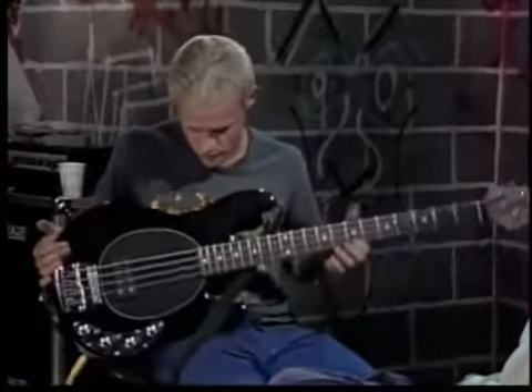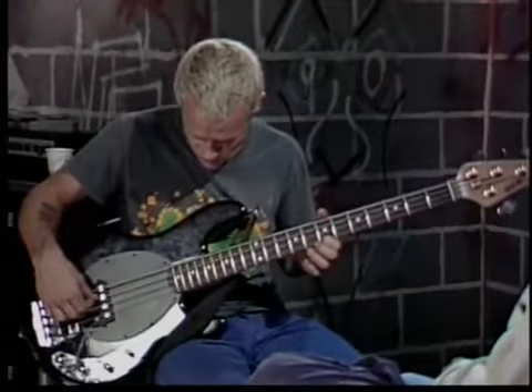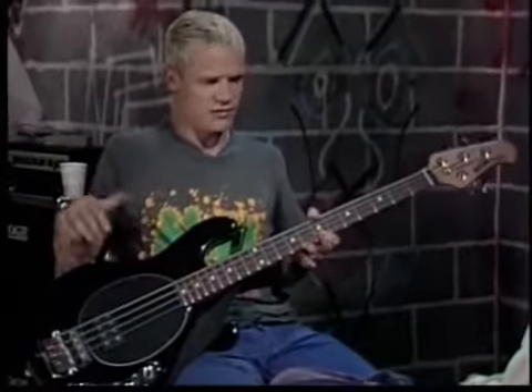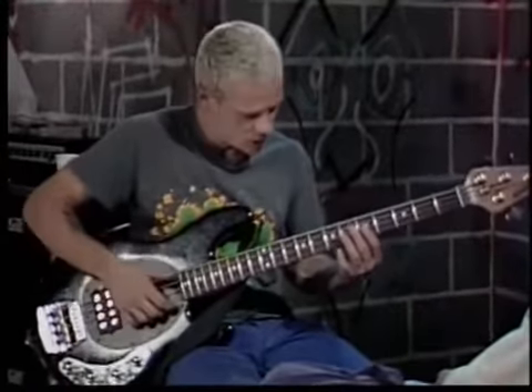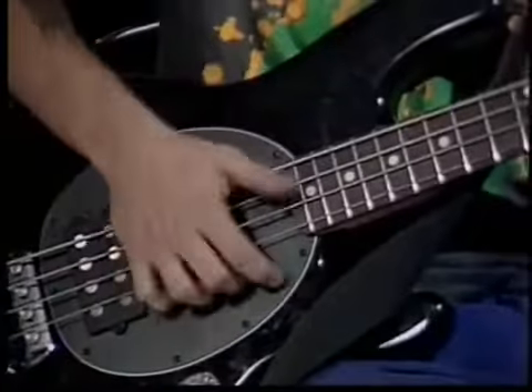I don't know, that's some kind of Indian or Middle Eastern mode or something. I'm just hitting two strings there and using the open string. Using the open string is always nice. Like earlier when me and Chad were jamming, I was doing something using the D open string — playing this fast popping thing in D.